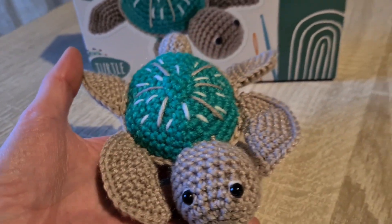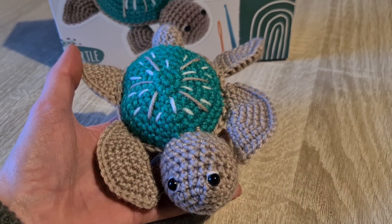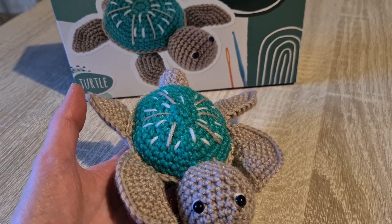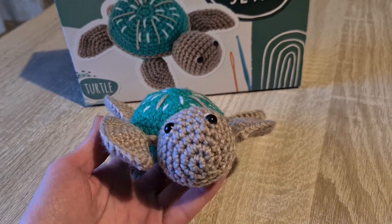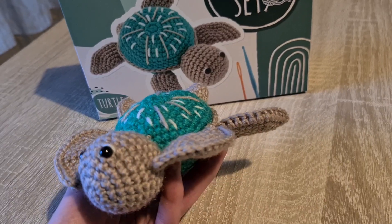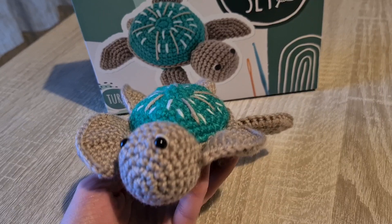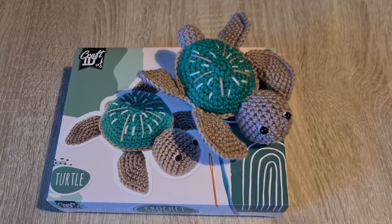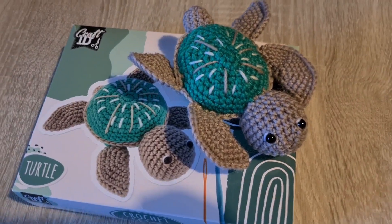From my experience unboxing crochet kits for this channel, not really. I had kits that were similarly priced that had cotton yarn and a better crochet hook included. If you want to make a crochet turtle I would look up a pattern online and get yarn on my own — it may be a bit cheaper this way. But let me know your thoughts in the comments down below. If you like crochet content please consider subscribing to my channel for more. I hope to see you in my next video. Bye!